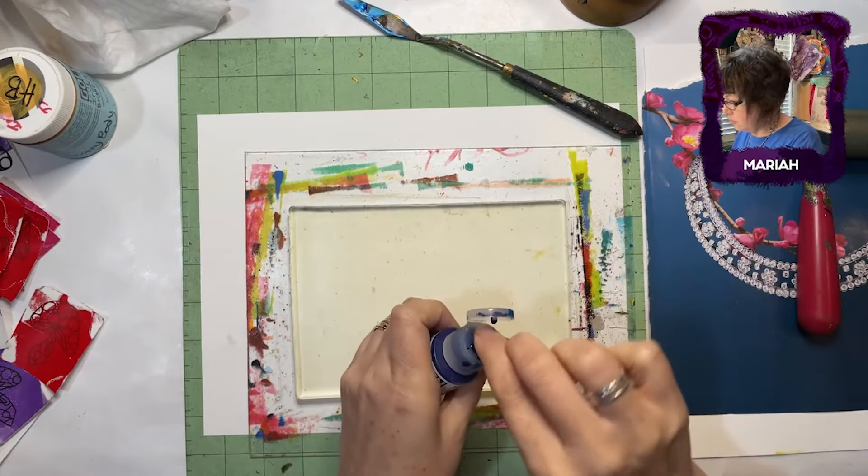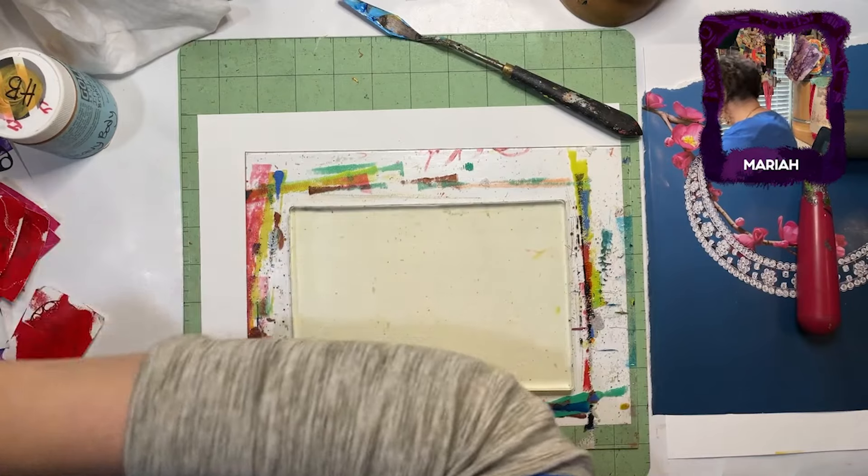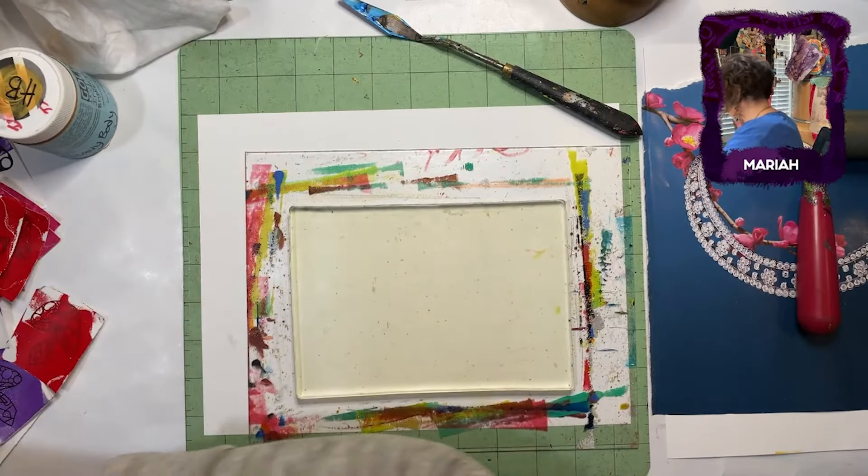Are your plates on glass or acrylic panels? They are on acrylic — plexiglass. Good question.